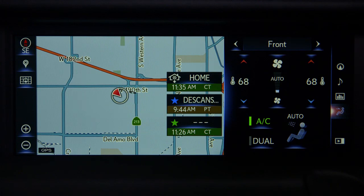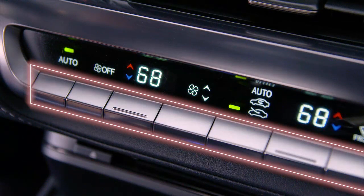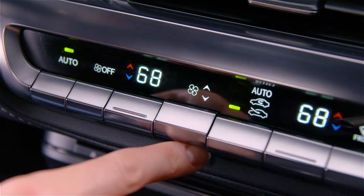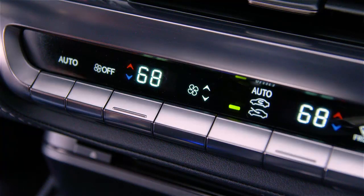Fan speed can be adjusted by using the remote touch pad or center console buttons. Up increases fan speed, and down decreases fan speed.